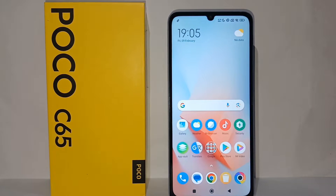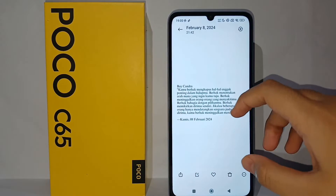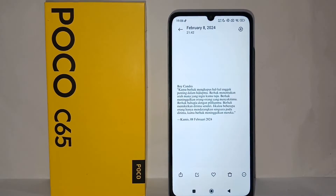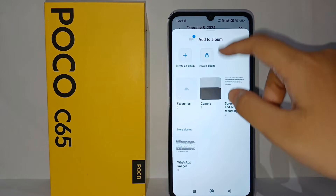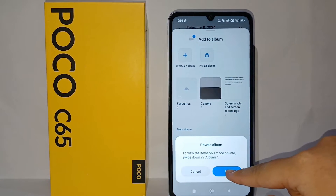First, go to the gallery on your phone. Now you can choose one of the photos that you want to hide. Then click the three dots in the corner, and select 'Add to Album', and choose 'Private Album'.